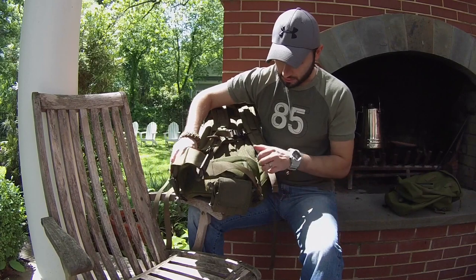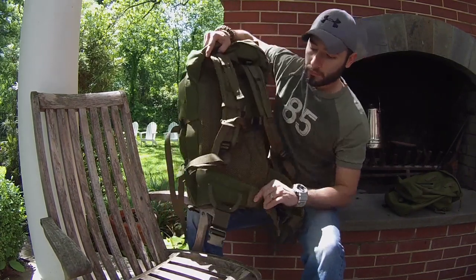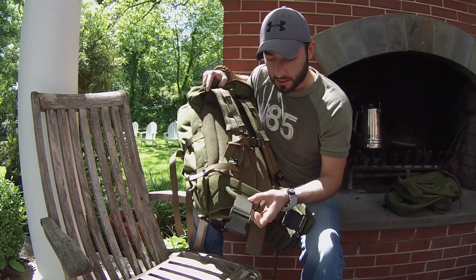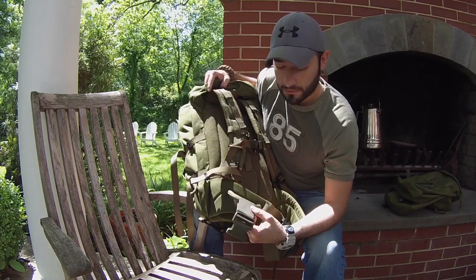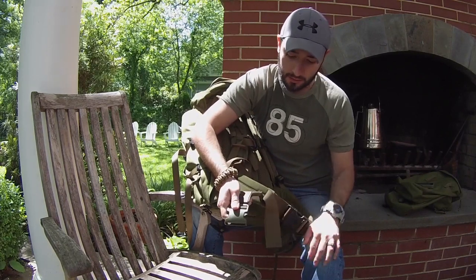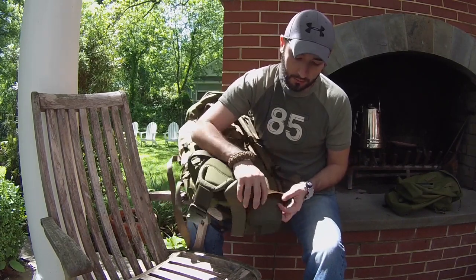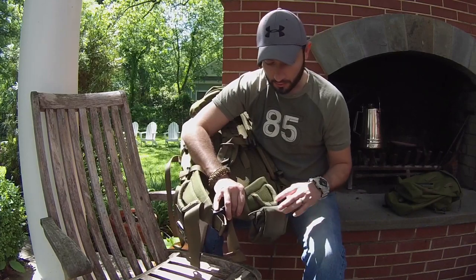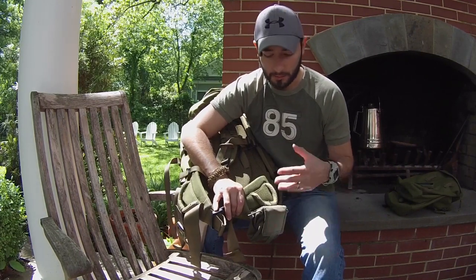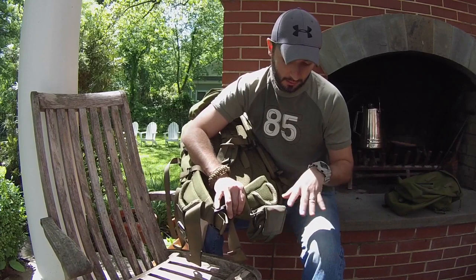On either side of the belt there are very strong rope loops where you can attach a number of different things. On one side I have a buckle that attaches to another piece of my gear, and on the other side I have a Condor dump pouch. I like to collect tinder and things I find on the trail — I undo the velcro and just drop it in. That's just one of many options for attaching gear to those loops.